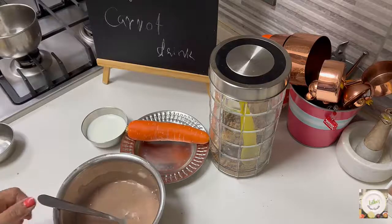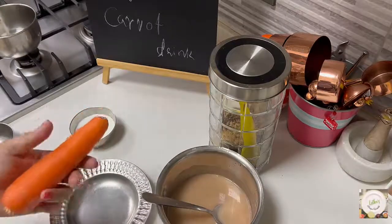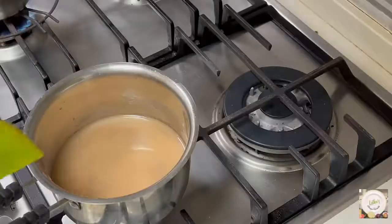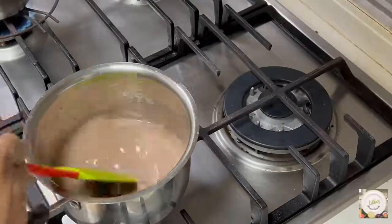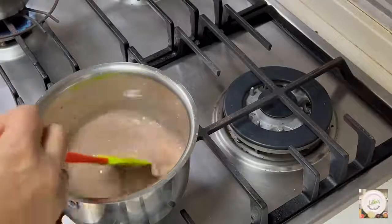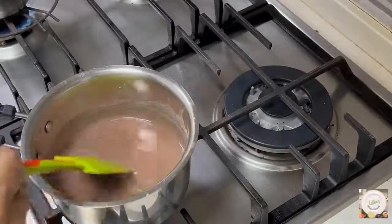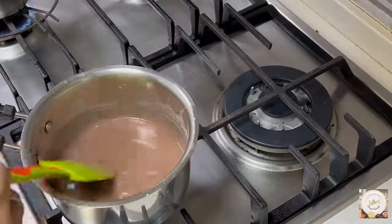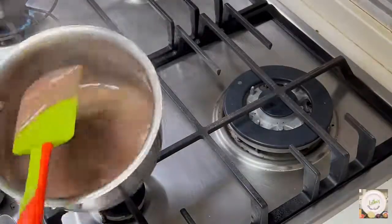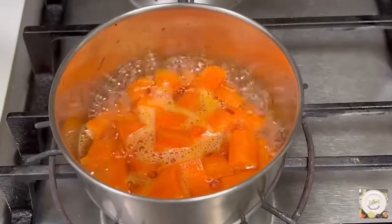We're going to start boiling this now. As we boil it, it will form thick. Meanwhile, scrape the skin off the carrot, chop it into pieces, and cook it very soft with a little bit of water. Keep mixing on the heat — it's watery now but will become very thick. When it thickens and you get bubbles, the porridge is done. Let it cool completely, and let the carrot get cooked very soft.